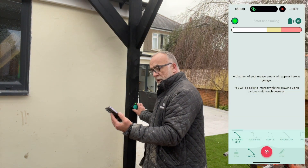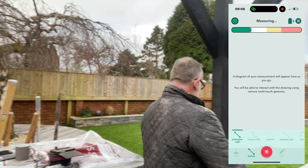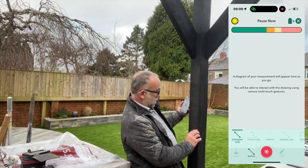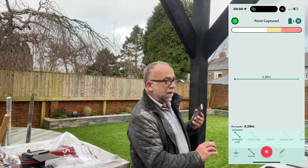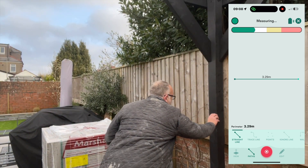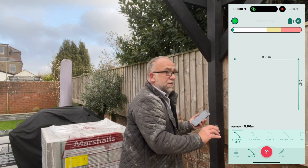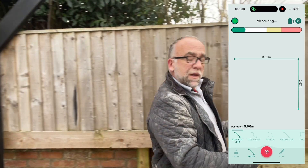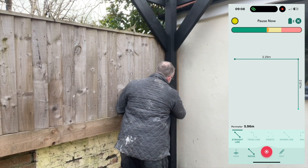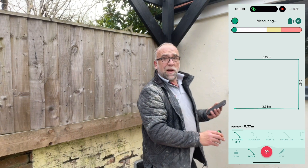Right, my first mark — measured. That's done, next one. Okay, that one's done. Right, back over here to the corner — that one's in. Right, now back to the start.